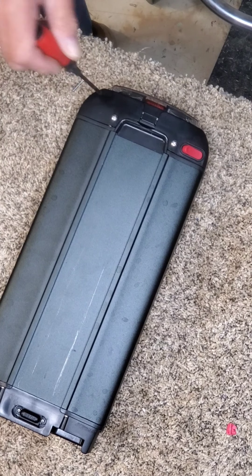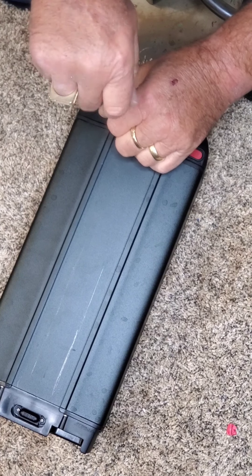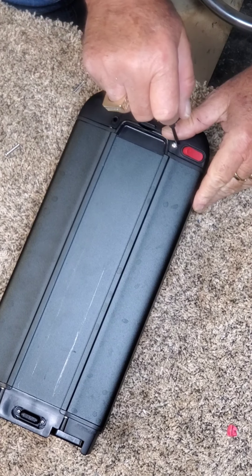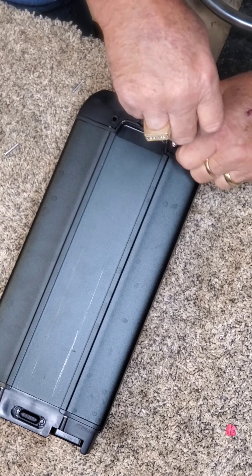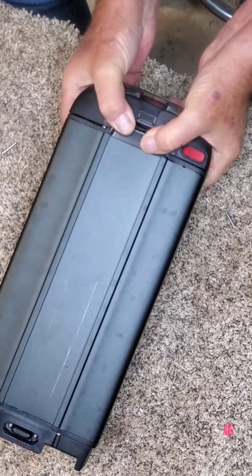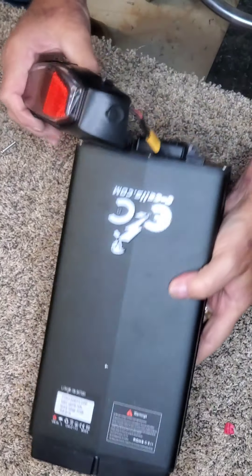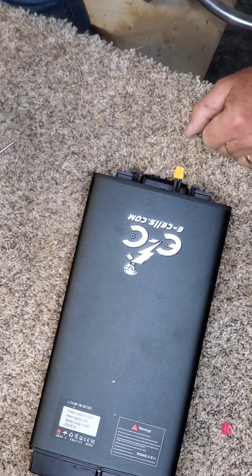We first take off these two screws, turn the battery over, and take these two screws out. Then just tilt it forward like so — it comes loose. You can then take your tail light off and set that aside.